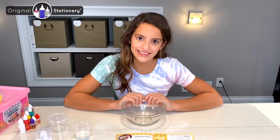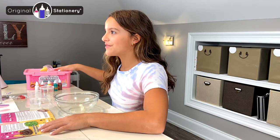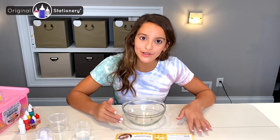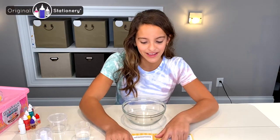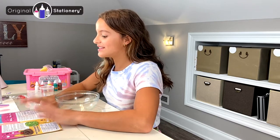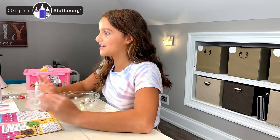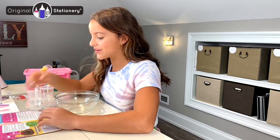Hi everyone, I'm Noe, and today I'm going to be making fluffy slime from the Ice Cream Slime Kit by Original Stationery. I'm going to be making the Neapolitan Fluffy Slime. I'm very excited because this ice cream slash slime is three slimes, so I'm really excited to mix it and have this cool little pattern on it.